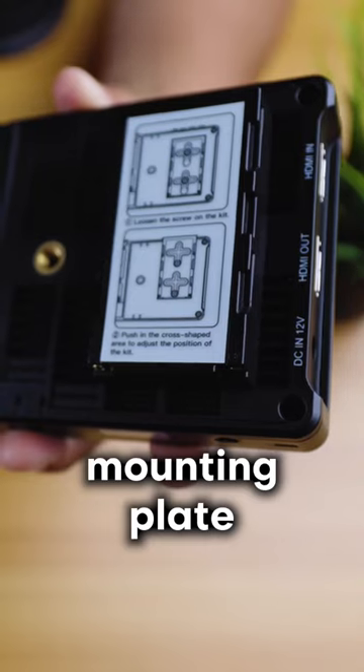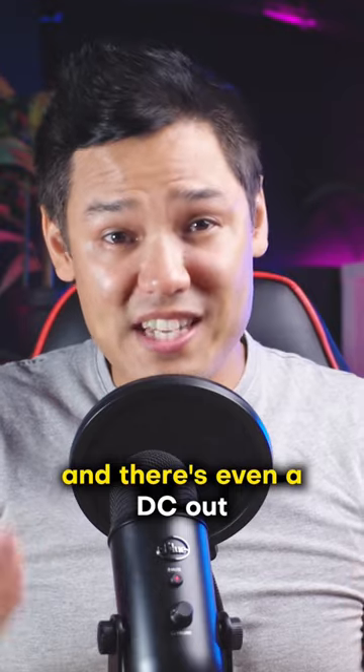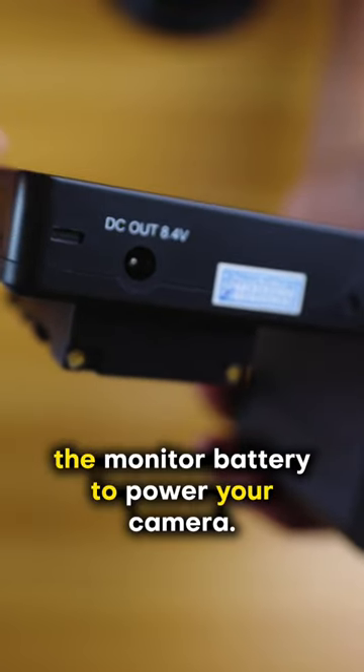There's also a secondary mounting plate that you can use to attach wireless video transmitters and LED lights. And there's even a DC out so that you can use the monitor battery to power your camera.